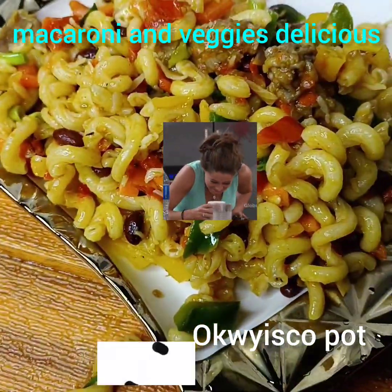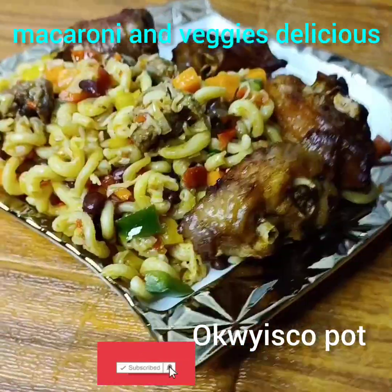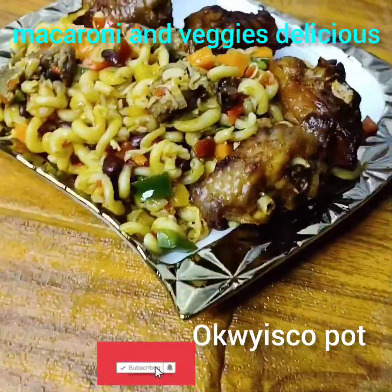So if you want to know how I made this macaroni and veggies, please stay tuned and watch to the end. The end of this video will shock you. Please stay tuned, watch the video and enjoy the video.